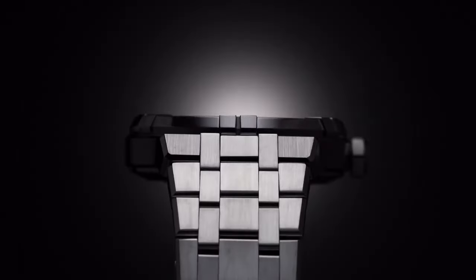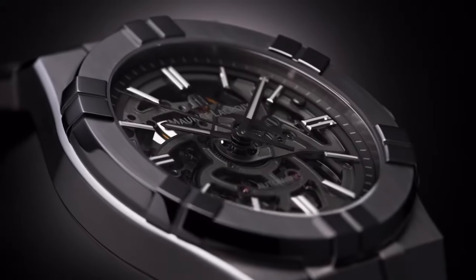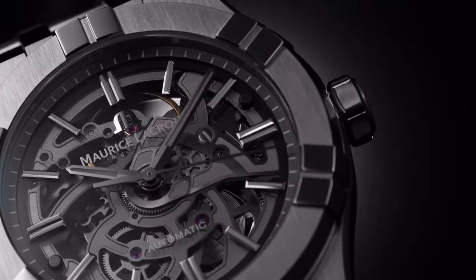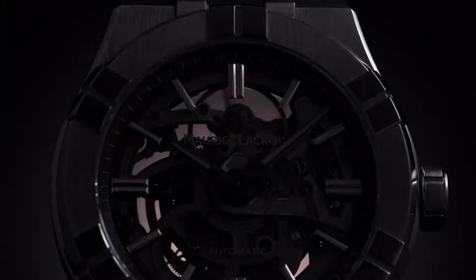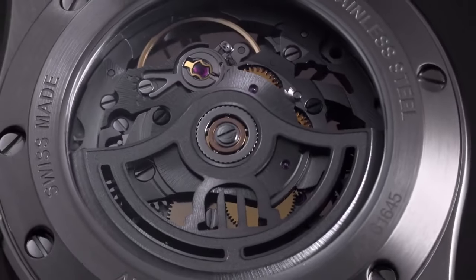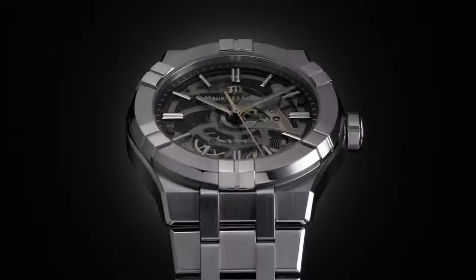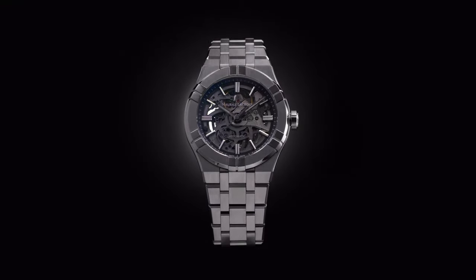Next watch features: case diameter is 39mm, case material is stainless steel, finish brushed and polished, case height is 11mm, front glass sapphire crystal with double anti-reflective coating, dial sapphire crystal with dark gray flange, hour marker indexes rhodium-plated with white SuperLuminova, hands rhodium-plated with white SuperLuminova.